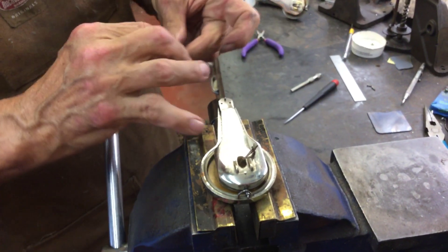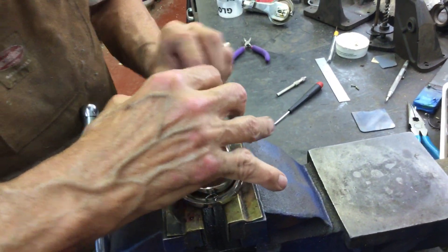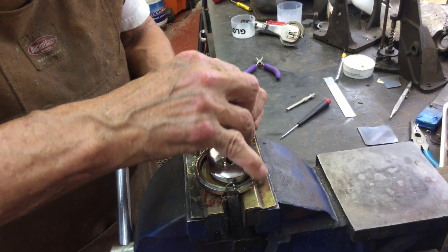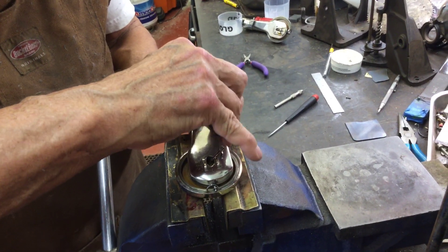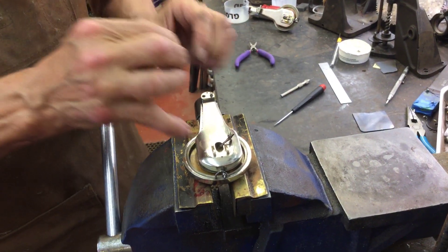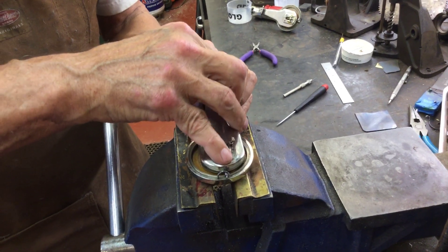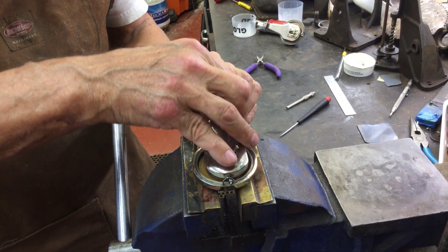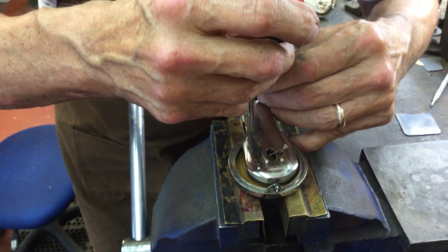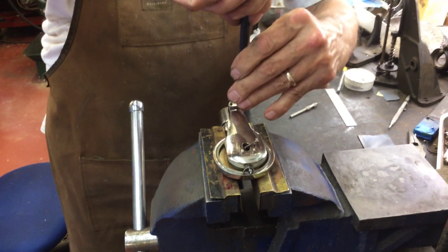I'm going to put the end piece in. You want to start these with your fingers. You want to put a little dab of oil on those and screw these down. When I took it apart, one was loose.